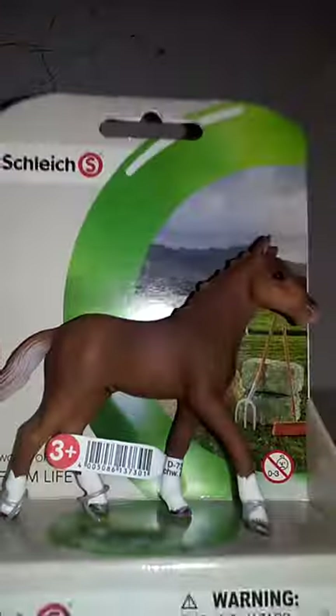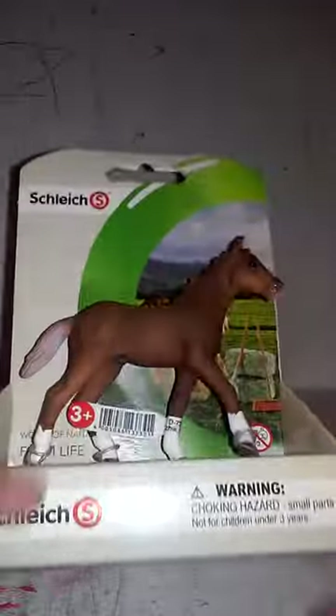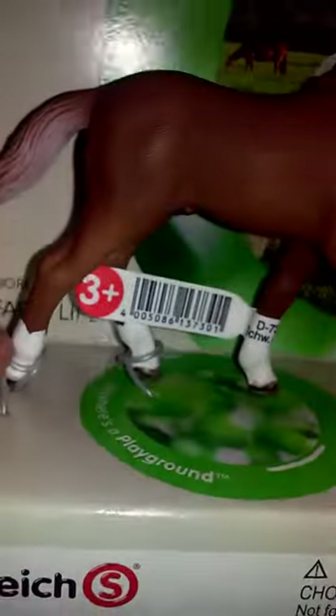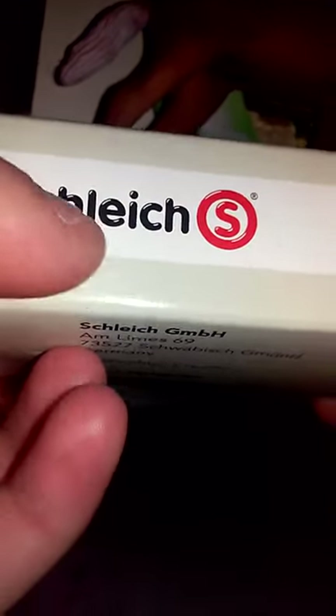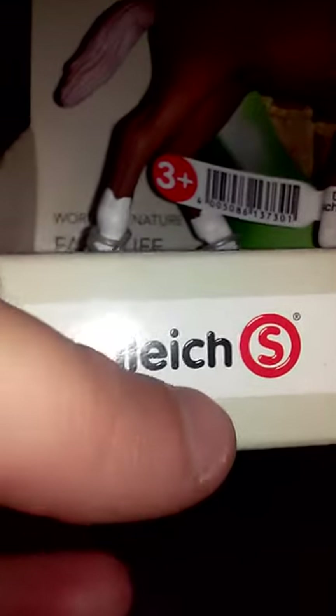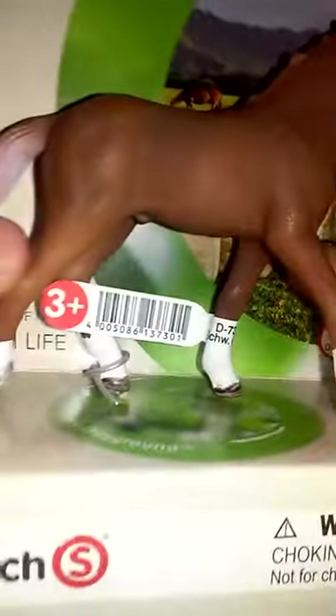My favorite animals are horses, so I like collecting these things. I have a lot more on my shelf. This is from a different brand — the sign says Schleich — and the symbol is an S. On the back it's a little background of horses.